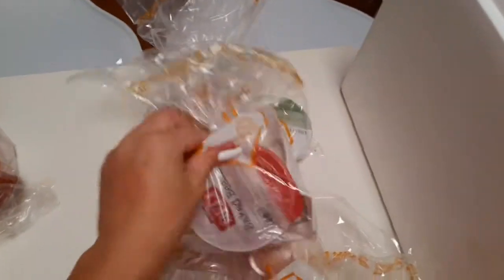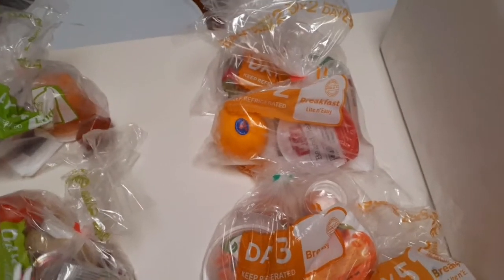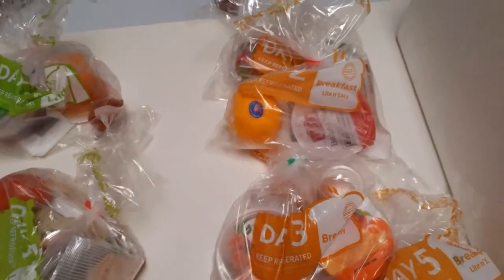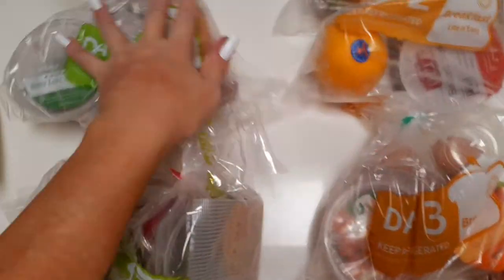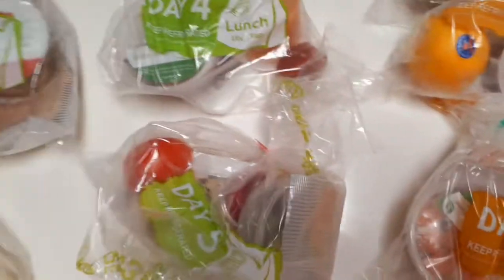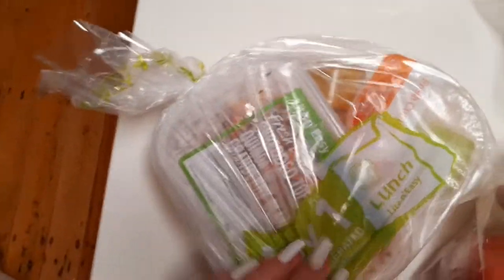Day two breakfast — you pop them in your fridge, they're all for the fridge, and they're delicious meals. You can choose — they do a selection for you, but you can change it to a different meal plan, a different type of meal. So then you've got day one lunch — yummy!